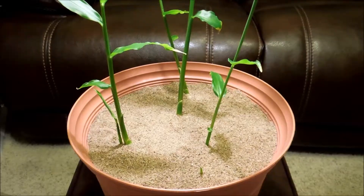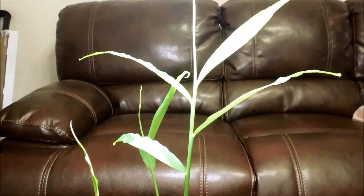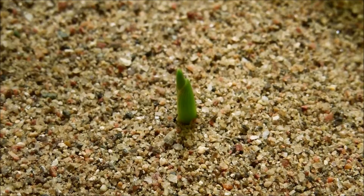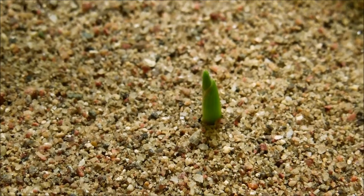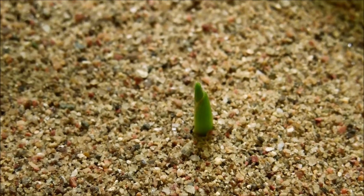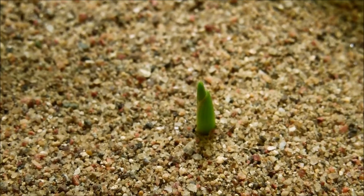It's day 57 of this ginger germination experiment and this plant — the center one — has grown very tall. A new shoot system has emerged out of the sand from one of the rhizome cuttings more towards the top, one of the original six rhizome slices. It had two green buds and they just took forever to emerge.